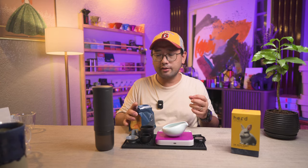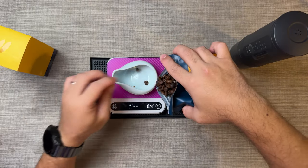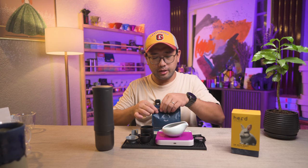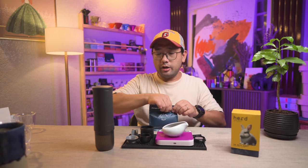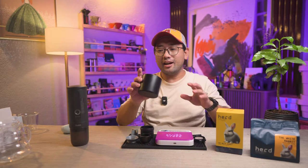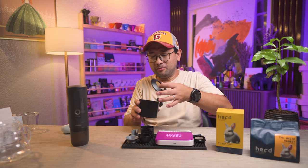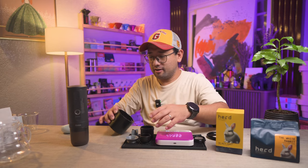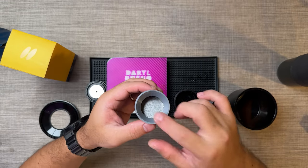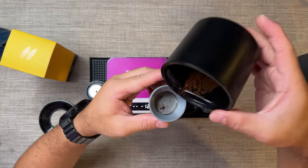This is roasted medium dark and it's actually releasing its oils right now. What I'm going to do is dose more than eight grams, because the grinder I'm going to use today is the Fellow Opus, to offset the retention. I think that's enough — eight, nine, nine grams. We are targeting to put in eight grams in that basket. Since we are using a really big dosing cup, the funnel will be extra useful. See how small it is — the funnel will be very helpful in putting the coffee in here.